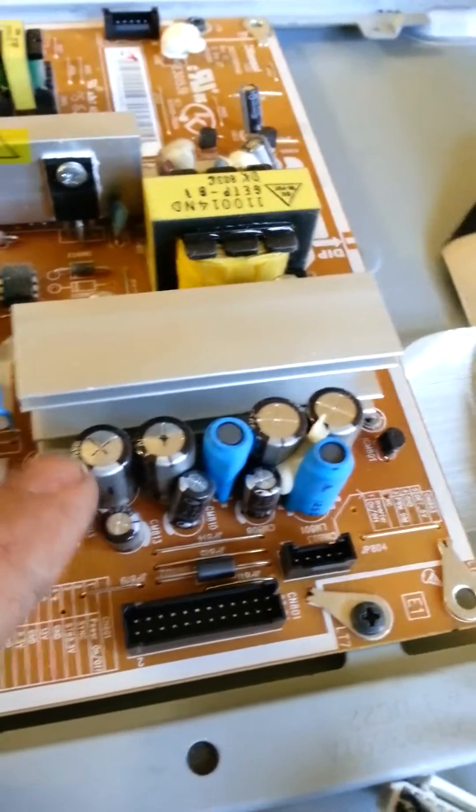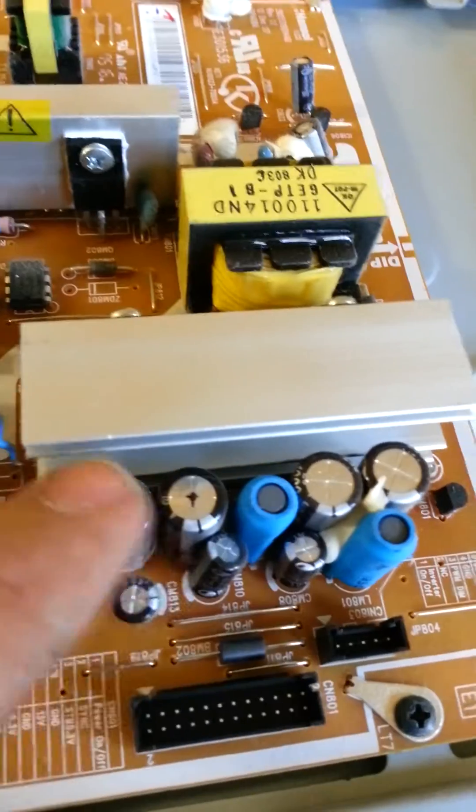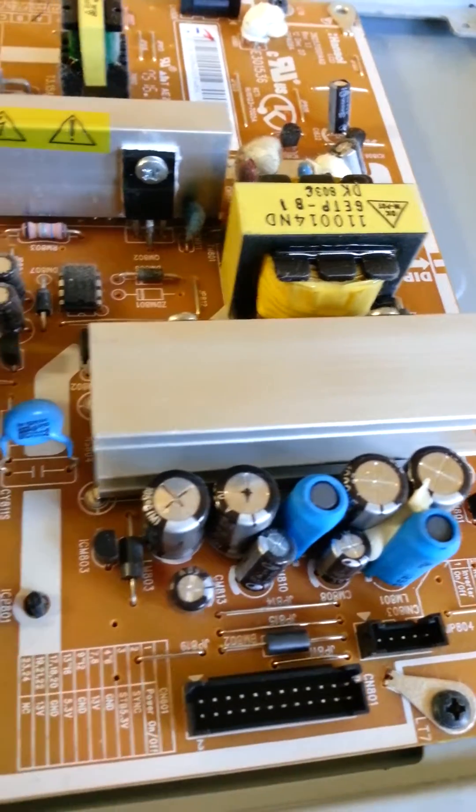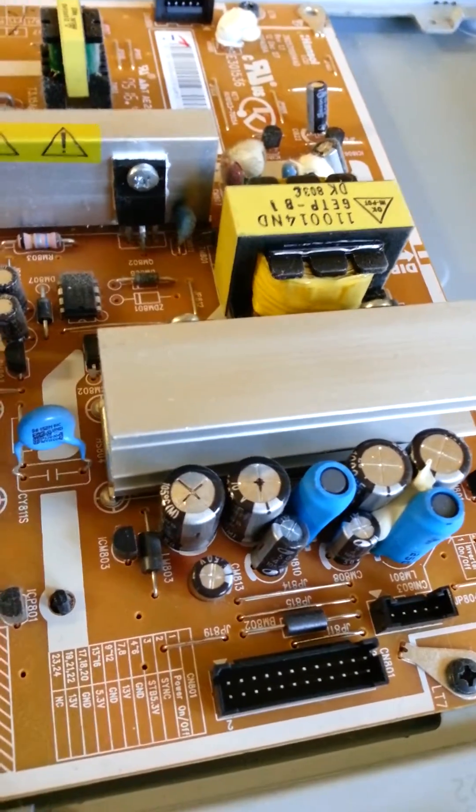You'll notice right there — these two capacitors here and here. They're not flat-topped; they're bulging upward. Those are probably the capacitors that people have been talking about. Those are definitely on the verge of blowing. Generally when a capacitor blows, it blows the top off — that's why those marks are there.